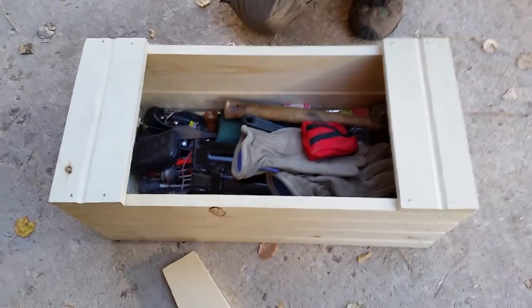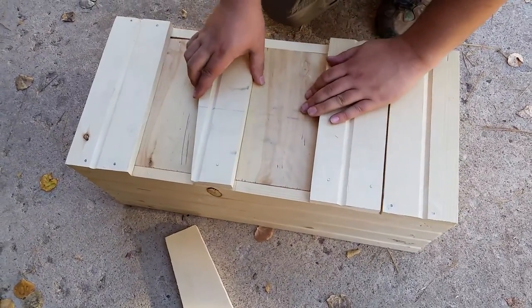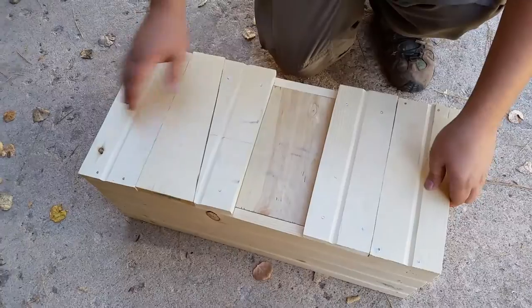Now look at that! Is that cool or what? The top goes back on, tucks under there, the ledge goes in, and it's closed.